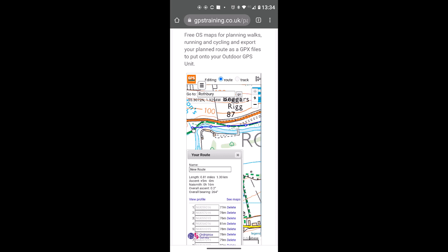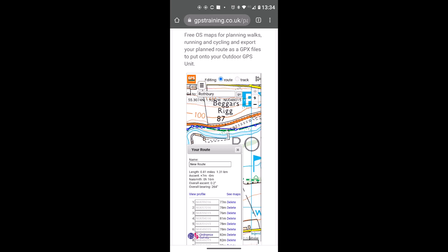If you've placed a point in slightly the wrong place, you can simply move it rather than deleting it. Move the cursor with the mouse onto one of the blue circles on the route, left click once, then drag it to the correct position and release. The line adjusts automatically. Click on a dot on the line, drag it to where you want it — that's how you amend the route.